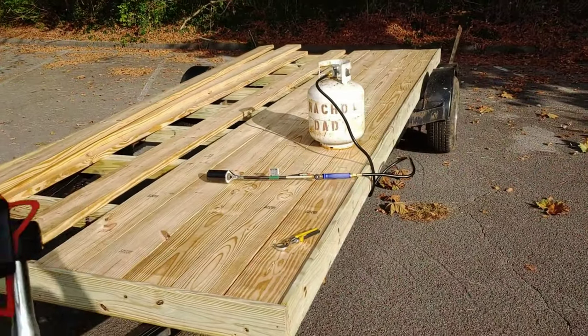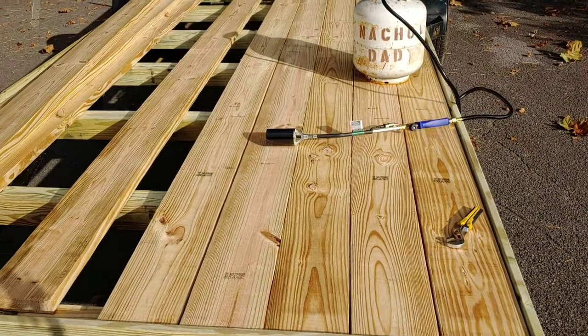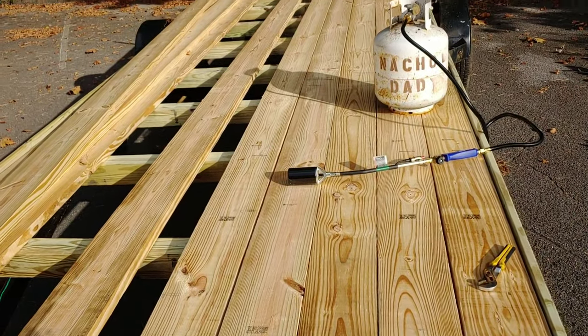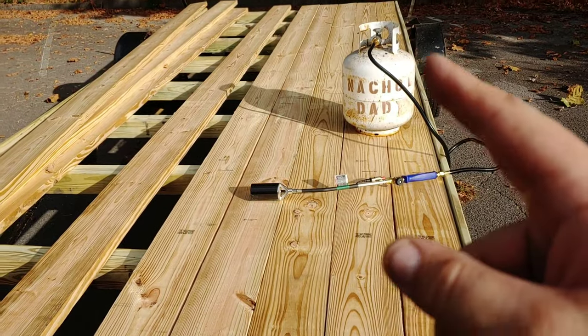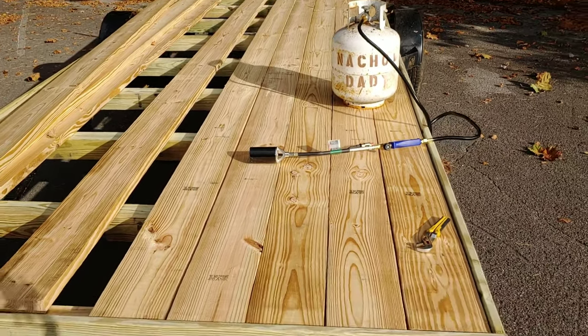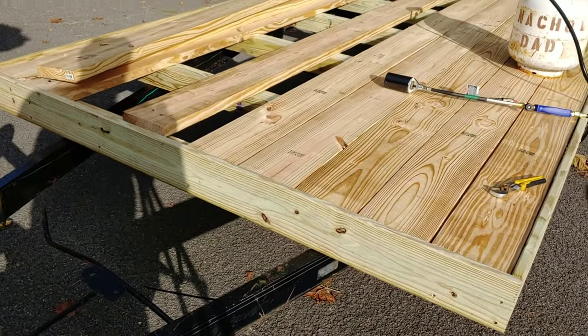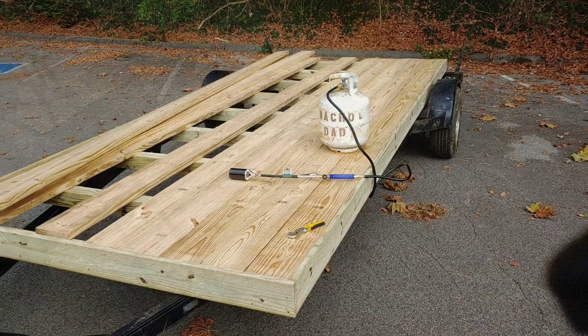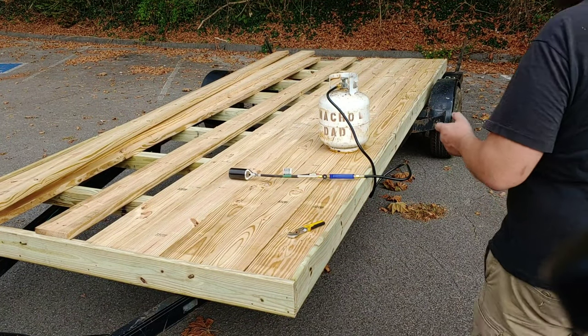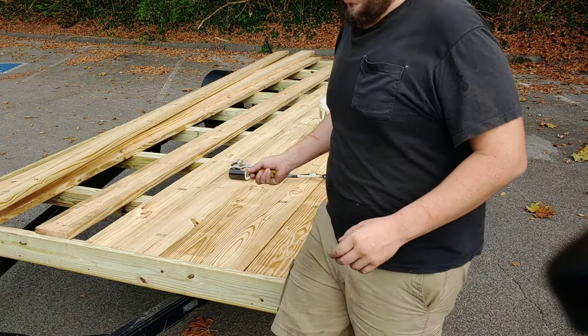Alright guys, we got it down here in the abandoned parking lot and I'm about to start burning these boards — the sun has decided to come out and grace us. Got the Harbor Freight $30 blowtorch. I'm gonna do exactly like I did on the flatbed — just hit them with the Harbor Freight torch.